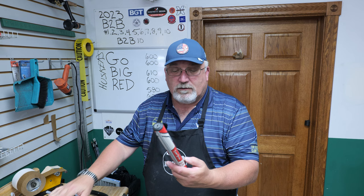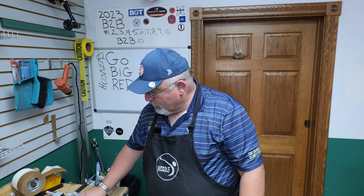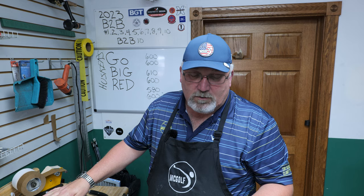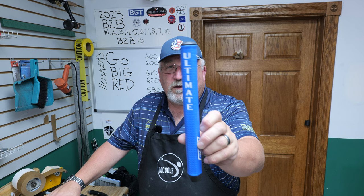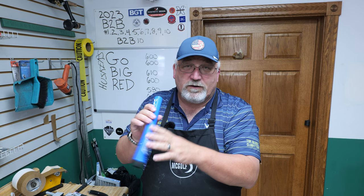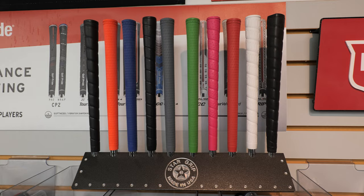The ever-popular Super Stroke putter grip is round but has a different shape and a flat top, and comes in several styles. You also have Jumbo Max with a similar variety. Then there's an upstart grip company - Garsen - with a model called the Ultimate that has a flat with sides leading into a round shape so you can hold it in a variety of ways for all the different putting styles out there. Those are the different styles of grips.